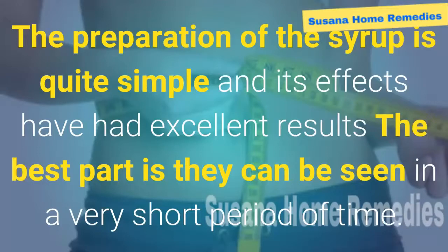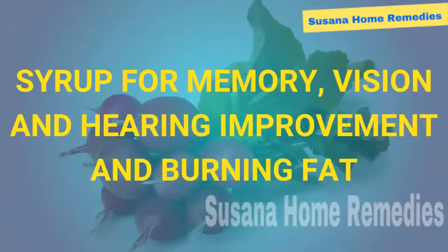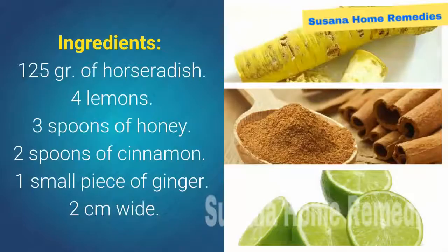The preparation of the syrup is quite simple and its effects have had excellent results — the best part is they can be seen in a very short period of time. Syrup for memory, vision, and hearing improvement and burning fat. Ingredients: 125 grams of horseradish, 4 lemons, 3 spoons of honey, 2 spoons of cinnamon, 1 small piece of ginger 2 centimeters wide.